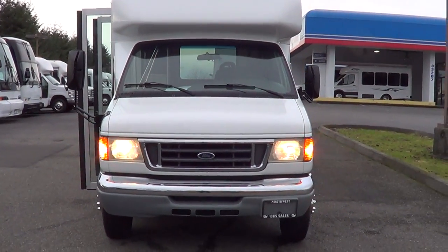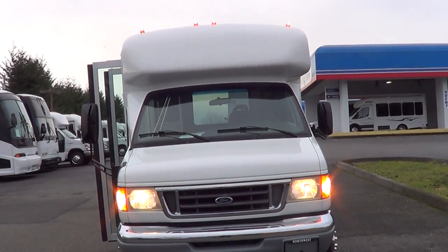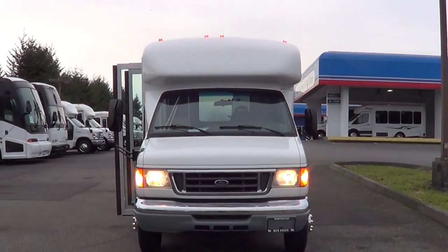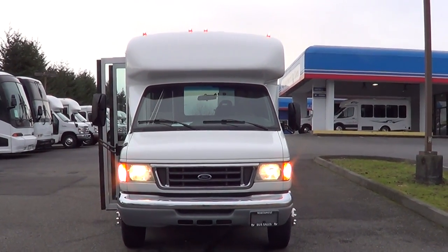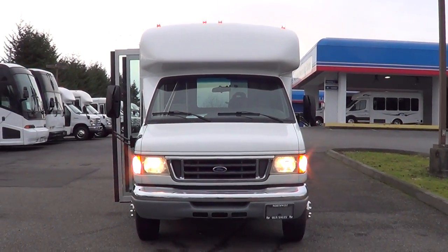This is a 2007 Ford E350 — it's a nine and two: nine passengers and two wheelchairs. 93,000 miles on the Triton V8 5.4 liter. Check us out online at nwbus.com. Please call with any questions: 800-231-7099. Thanks.